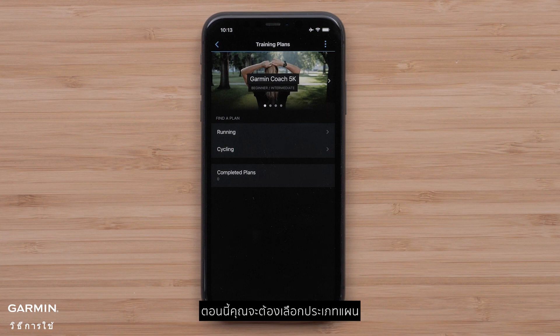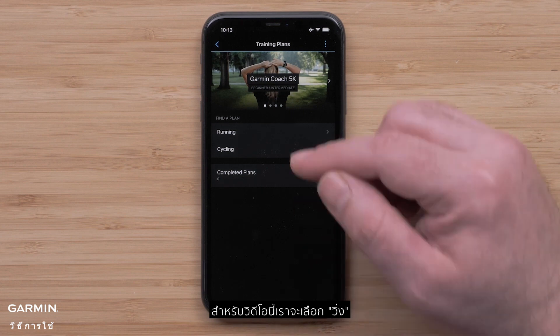Now you will want to select a plan type. You can choose between running or cycling plans. For this video, we will select Running.